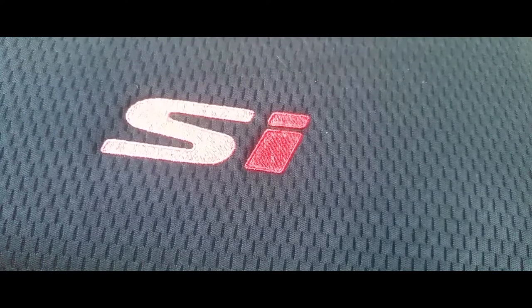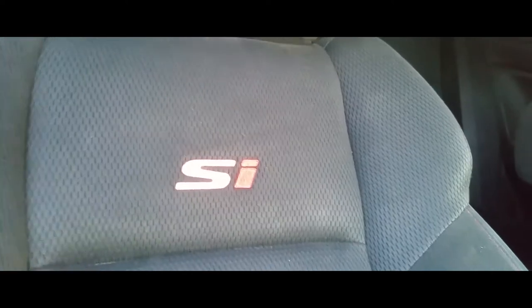And there it is. I messed up a little bit but you really can't tell. That's how you paint your trim on your car — looks nice and bright.